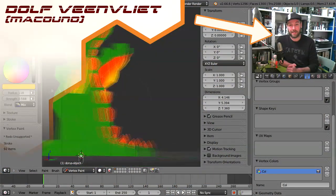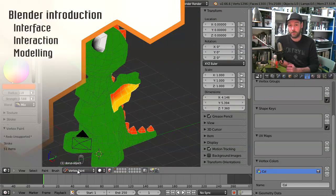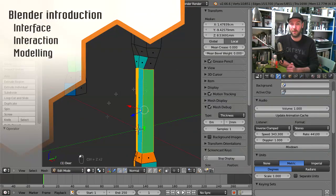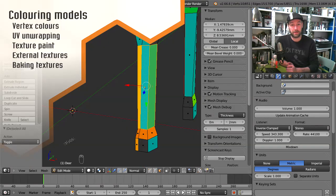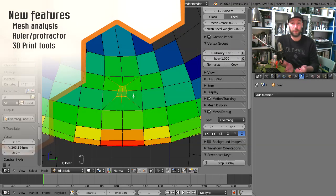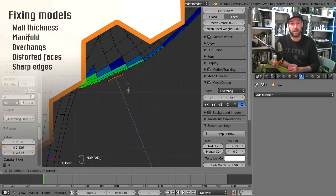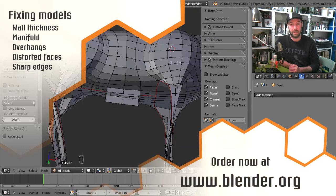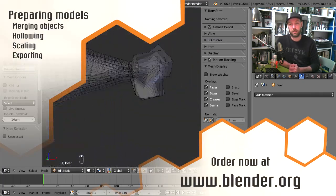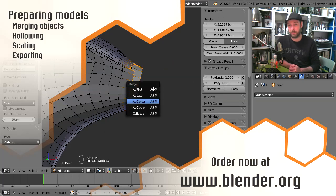I've been using Blender for over a decade and designing for 3D print for about half that time. Join me in this series and I will show you all my tricks, whether you are completely new to Blender or very experienced and want to get into 3D printing. There's a short introduction to new tools in Blender such as the ruler and the mesh analysis, which are incredibly useful. You can go to the blender.org e-shop to order your DVD now, or you can stay here for a short preview lesson.